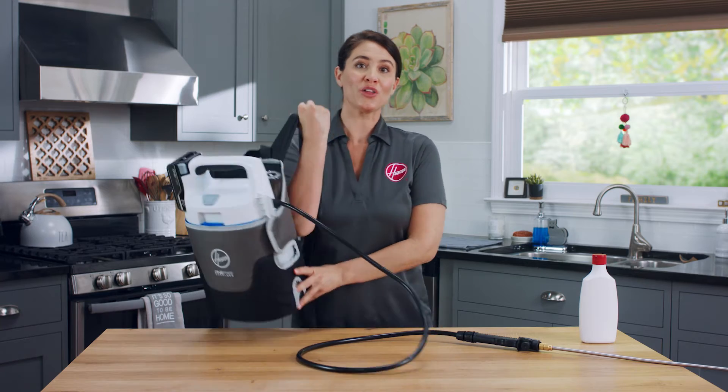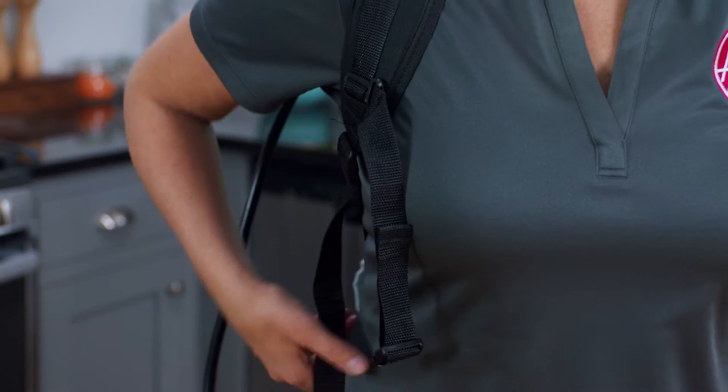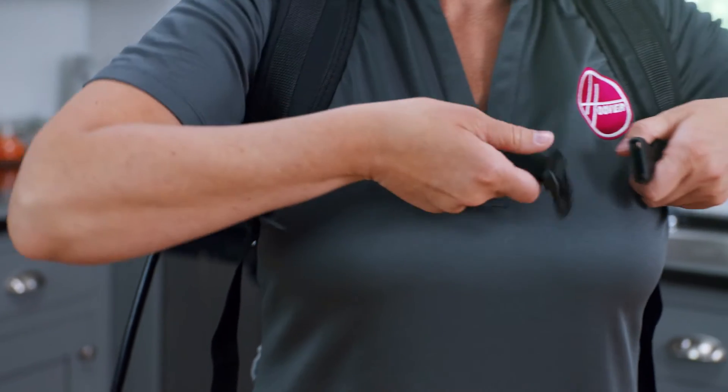You can now choose to put on the shoulder bag or simply carry it by hand. Adjust the straps and center buckle so it's comfortable.